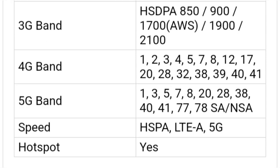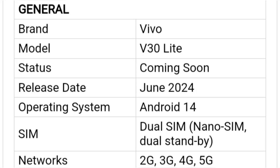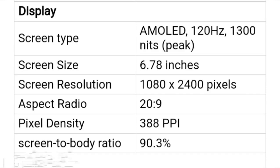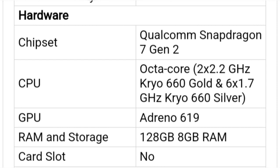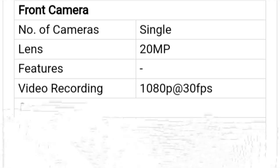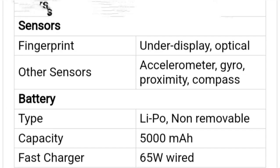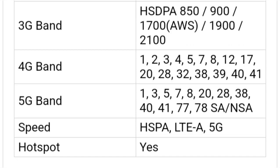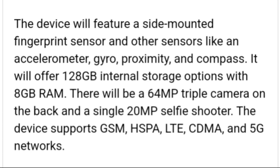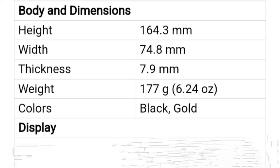In an exclusive report, MySmartPrice has revealed that there will also be a Vivo V30 Lite in the series. Vivo V30 Lite will come with a 4700 mAh battery and have 5G network support, according to a report by MySmartPrice. The handset will arrive in two configuration variants: 8GB plus 256GB and 12GB plus 256GB.